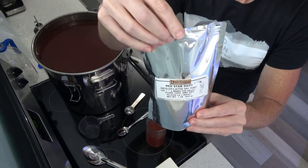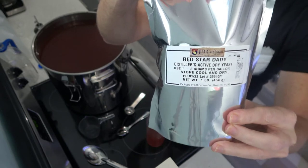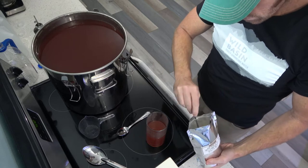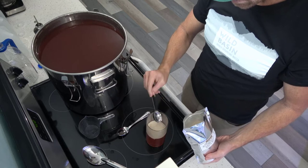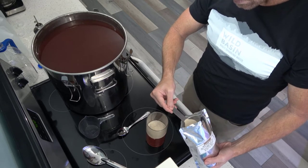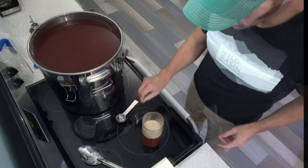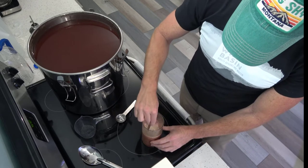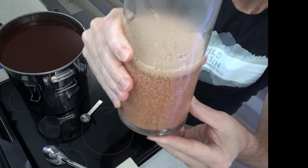Making a yeast starter is really quite simple. Take a glass container and fill it about halfway full with the wash from your mash at a temperature of about 110 degrees — for me that was two cups of wash. Then simply add your yeast. I added two tablespoons of Distiller's Active Dry Yeast. Give it a quick stir until all the yeast has been moistened. Then just wait about 20 minutes while the yeast begins to multiply.